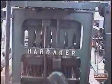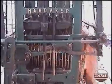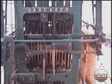Here is a close up of the movement of the knives. This is a view of the lifting of the selected hooks by the knives.